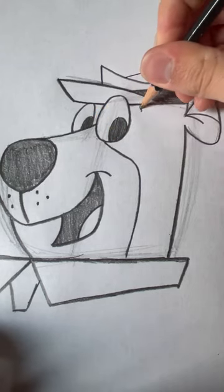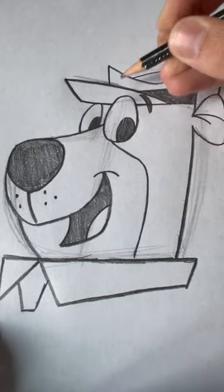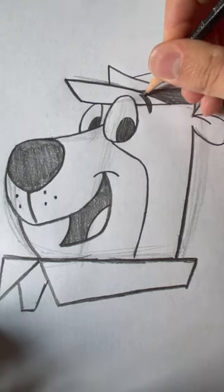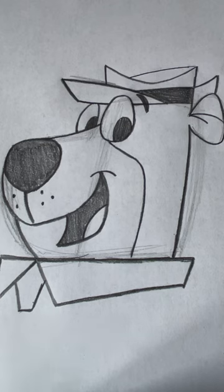One more thing — we have to put in his eyebrow. You only see one eyebrow because the eyebrow is hidden behind part of the hat, which means only this one will be visible. And there, that's Yogi Bear! I'm sure you did good with your own drawing. If you did, give this a like and subscribe, and you can also share it with your friends. Take care, I'll see you next time.